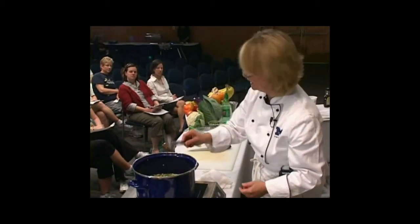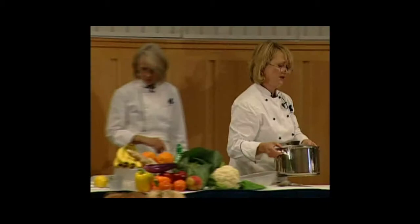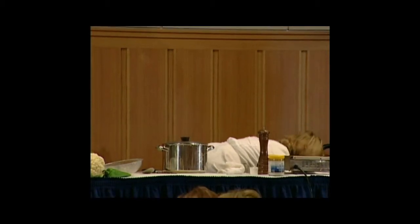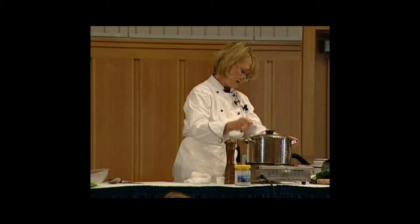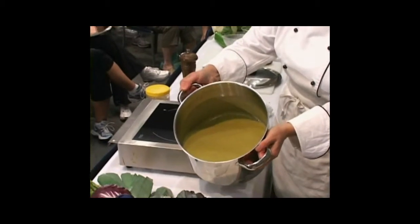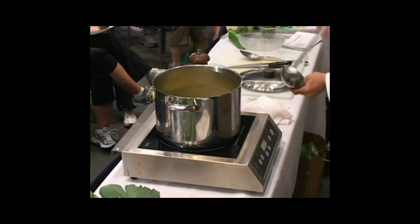This soup I actually prepared ahead of time and pureed it in a blender to make it really super smooth and creamy. We've got it pureed — nice and pretty. It becomes a nice, smooth and silky soup.